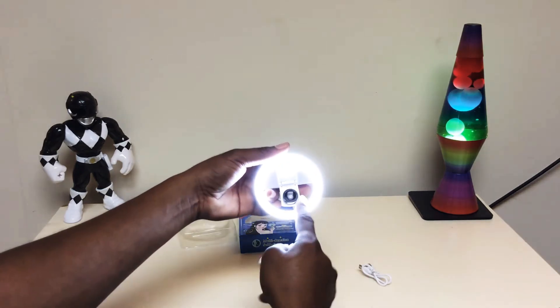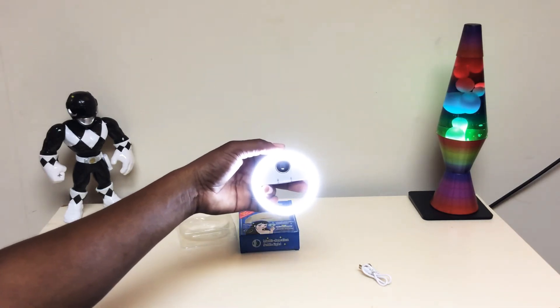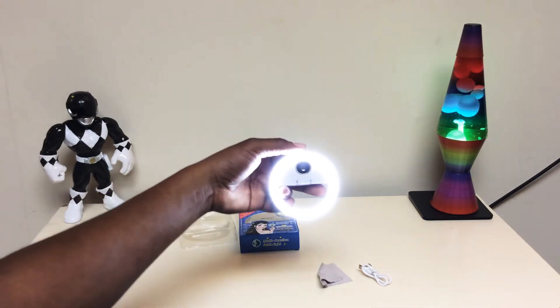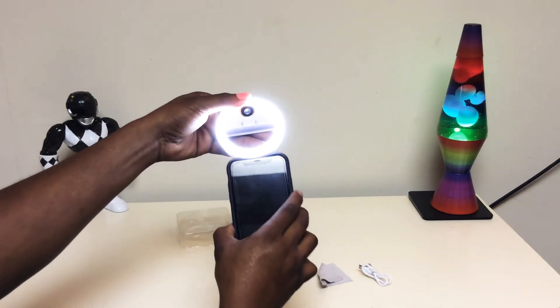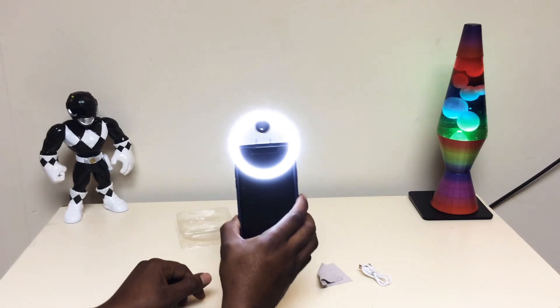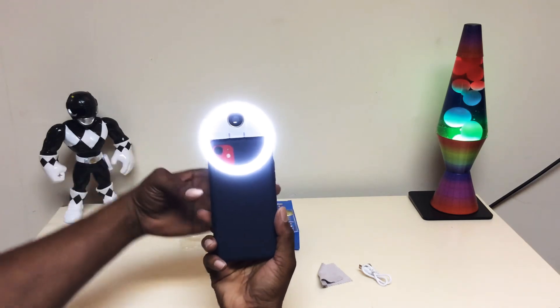Don't forget the ring up there — it pops in and out. So you guys liking this product? I'm going to leave the link in the description straight from Amazon. And it clips right on to your phone just like that. You can do it front or you can do back.